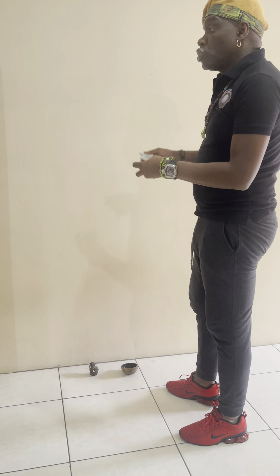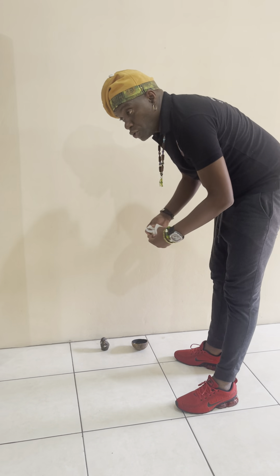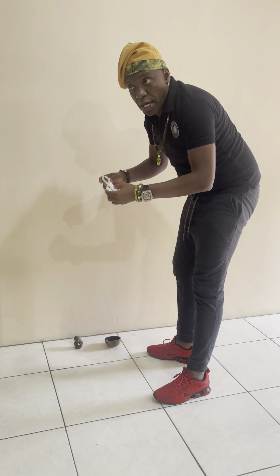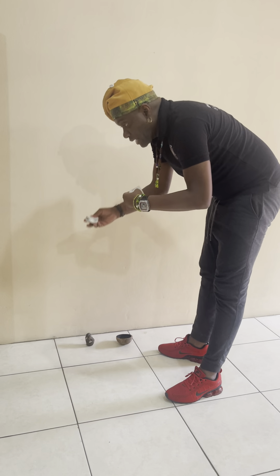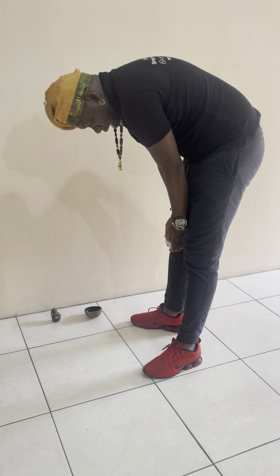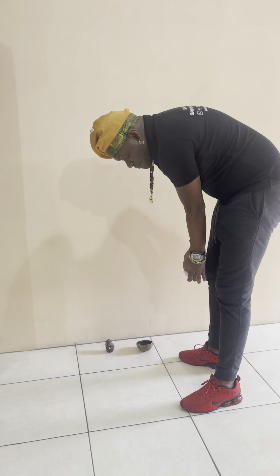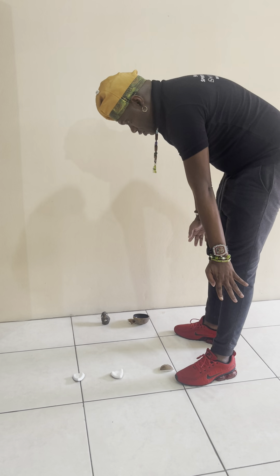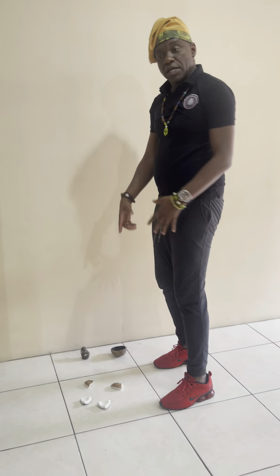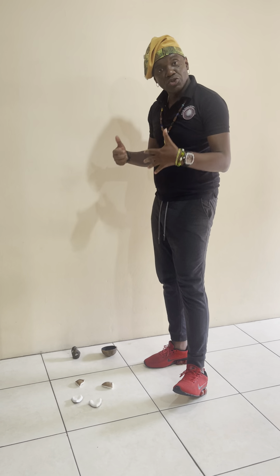Let's say that you make some question to Elokua, and you say: 'Elokua, I believe that you're going to solve the X, Y, and Z situation today, this week, this month.' Then I just put the coconut at the height of my knee and throw. When I throw, I see this position — based on what I explained in the last video, this means strong yes.